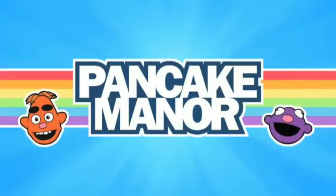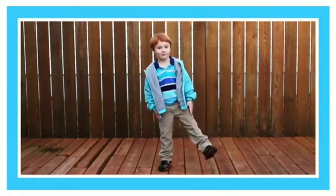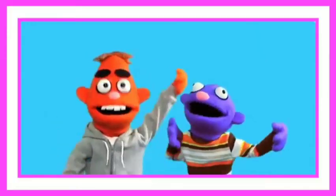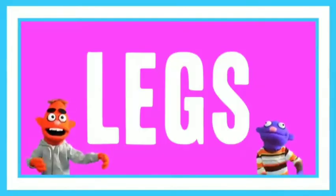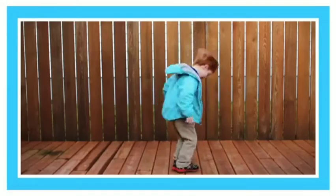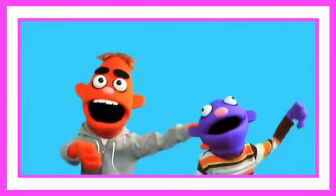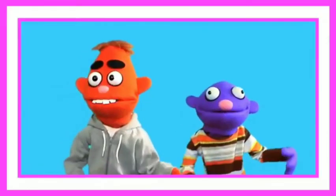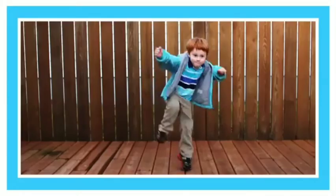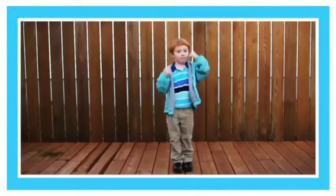Goodbye. Bye. Move your legs. Move them up and down. Move your arms. Move them up and down.